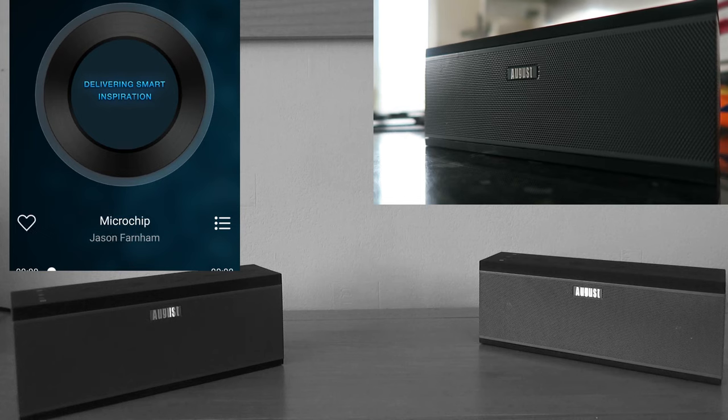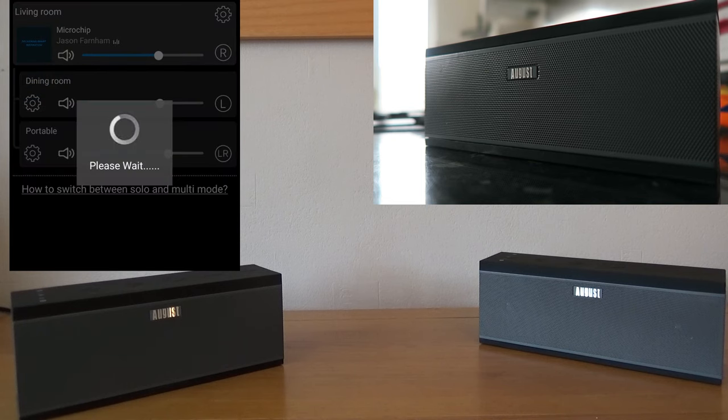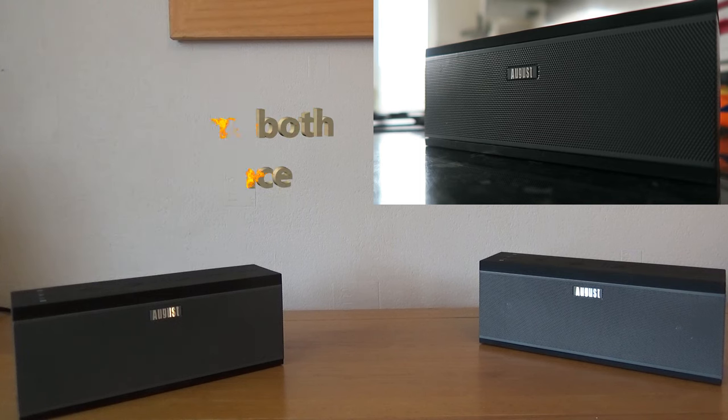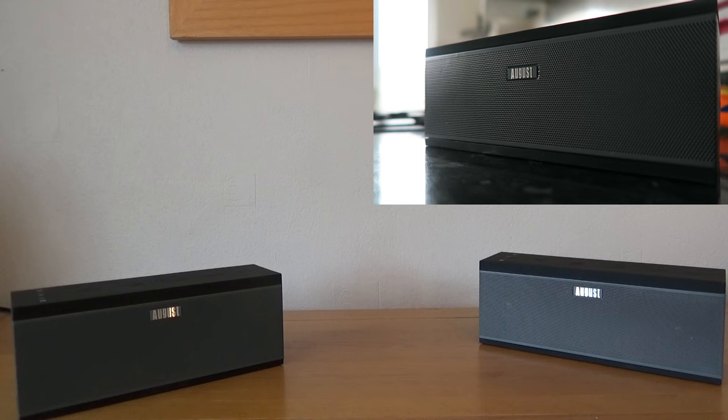If someone else wants to listen to different music you can set that up via the app, and if friends come around and you don't want disjointed sound throughout the house, very quickly and easily throw the portable speaker onto the two that are already joined and that creates your multi-room music playback system. It works really well — there's no lag between them, they all play simultaneously. Overall I'm really enjoying these speakers; they offer great value for money. The networking capability is normally far more expensive, so they are great Bluetooth speakers, but the addition of Wi-Fi capability is fantastic and gives you a lot of options.